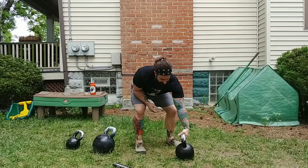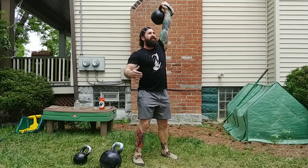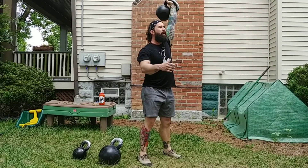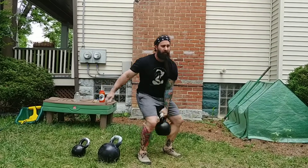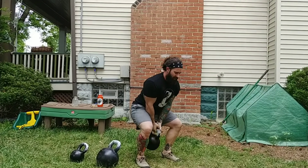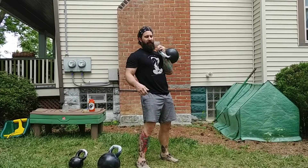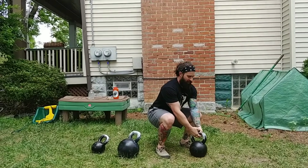Same thing for a snatch. Say I'm getting tired on the last rep — take it up, I'm tired, I can bring it to my shoulder, two hands down, and the same thing. So whether it's a clean, if I'm tired and it's a heavy weight, I like to take two hands and put it down.